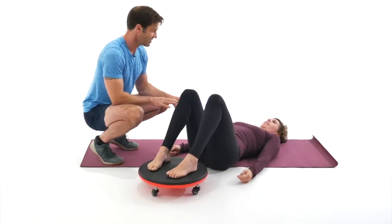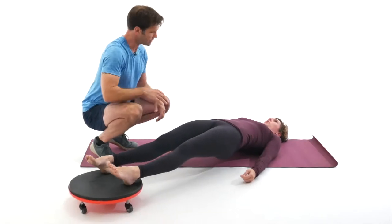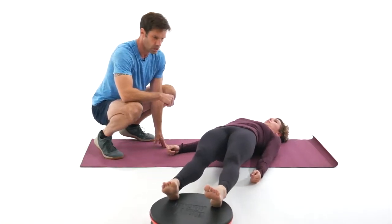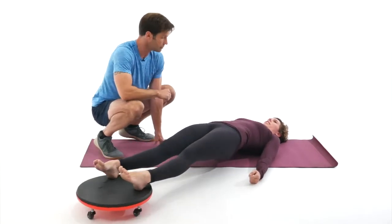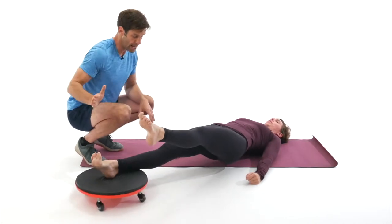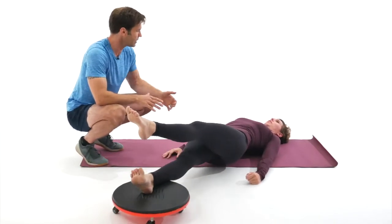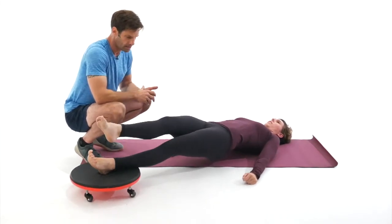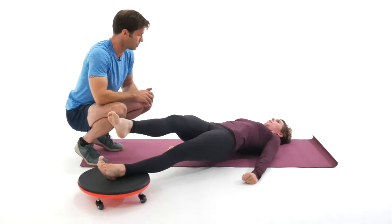Ready for a little more advanced? Come back up to that pelvic lift, bring the feet straight out. Now pretend you're a windshield wiper and go from side to side, pressing the heels firmly down into the Dolly the whole time, keeping your core engaged. Now straighten the legs out and lift one leg off the Dolly, the other right in the middle. Windshield wiper side to side, underneath one leg and out to the side — this is the super advanced version. Now switch legs. Try to keep that pelvis level to the floor.